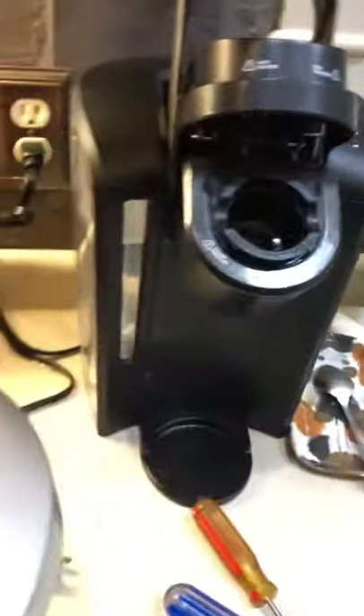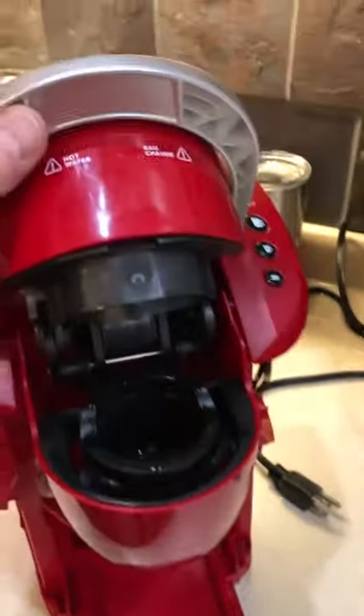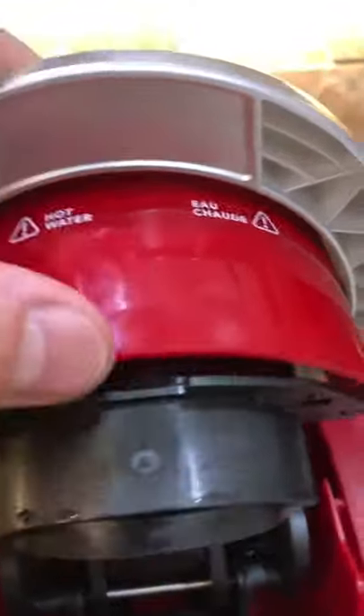The water comes out of your hot water heater and goes up through this big line right here and into the top. You want to also take the top off — if you lift up you'll see there are some tabs here and here, you can just press them with your fingers and this part comes off like that.